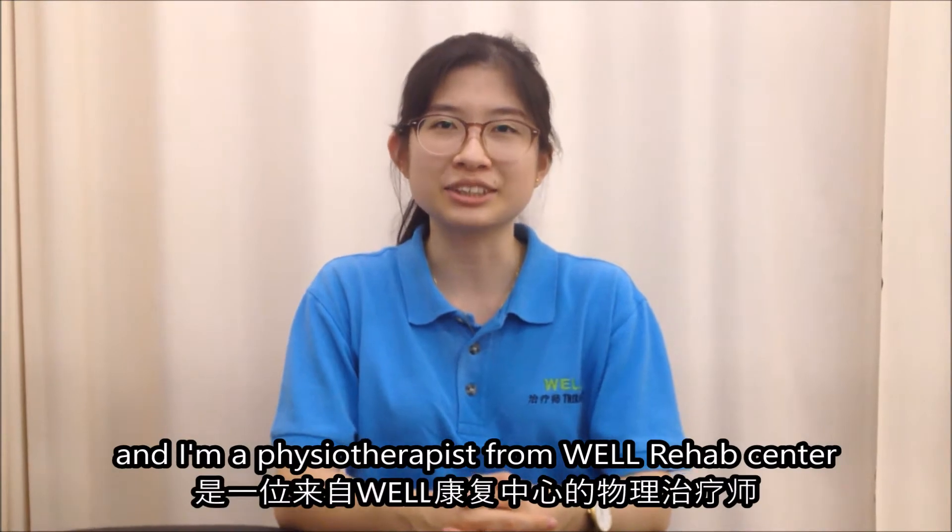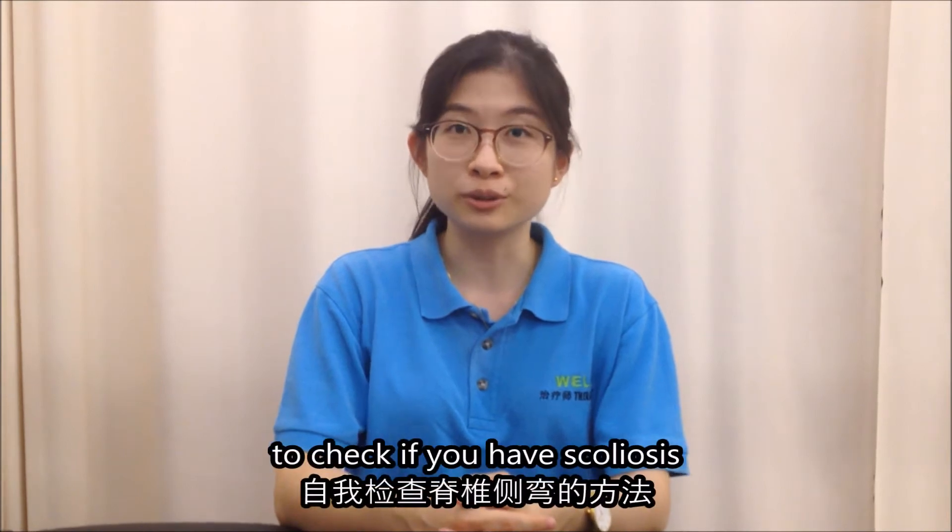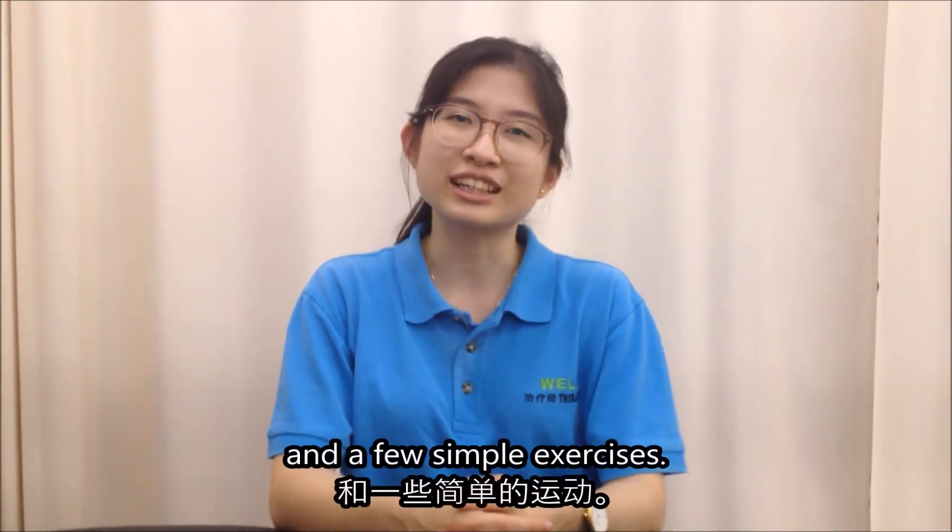Hello, my name is Felicia and I'm a physiotherapist from Well Rehab Centre. In this video, I'll be showing you a simple way to check if you have scoliosis and a few simple exercises.